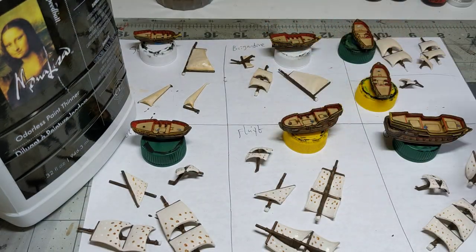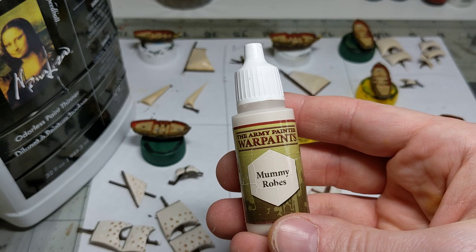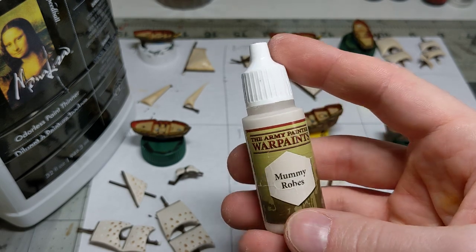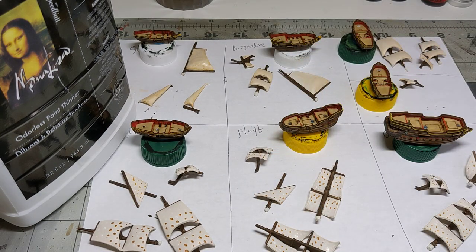What I've done is I've based the sails in Army Painter Mummy Robe. It's just an ever so slight off-white, kind of like a linen or a canvas color. You can use anything that's kind of a very light off-white. But then to make them a little more interesting, you can see I've got these weird dots here. So what these are — these are actually oil paints.